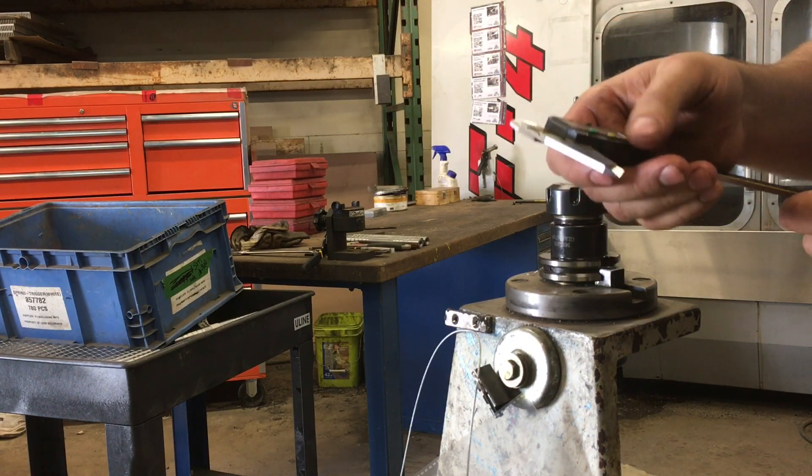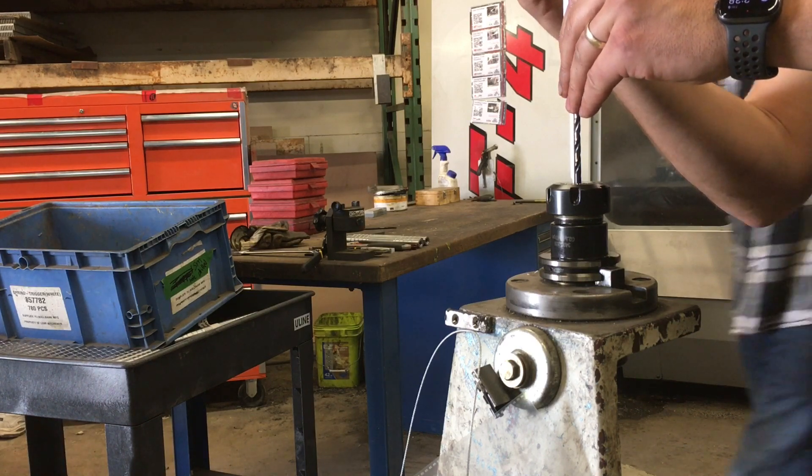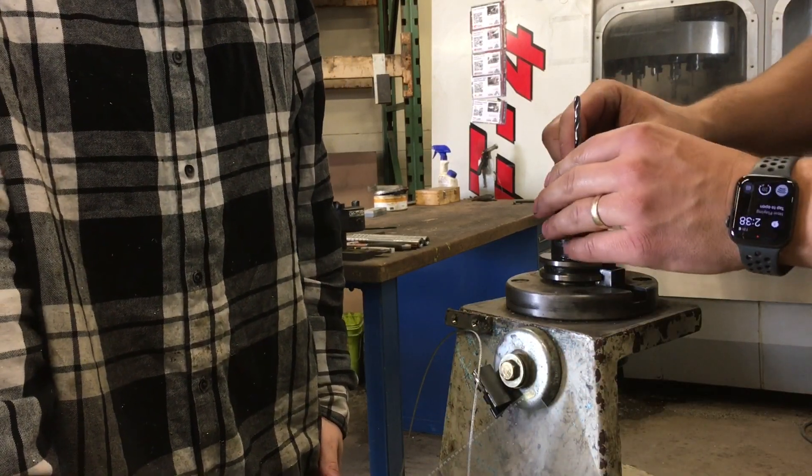So what you do is make sure your vernier is zeroed. You measure and lock this — you can remember the measurement. And then we can take this drill bit out.